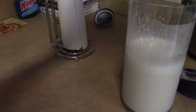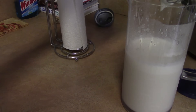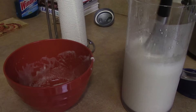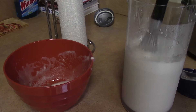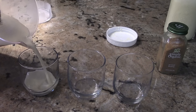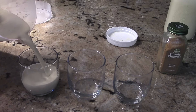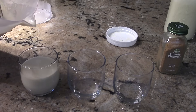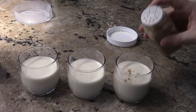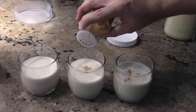After letting both mixtures refrigerate overnight, I now add the meringue into the custard. It's important to stir everything very well so that nothing settles to the bottom. This is best served ice cold, and it's important to make sure that you stir the mixture every time before you serve. A nice finishing touch is just a light dusting of nutmeg.